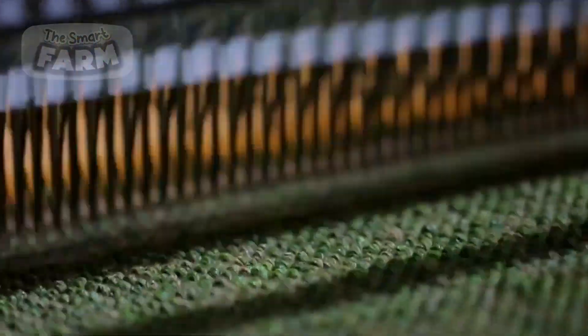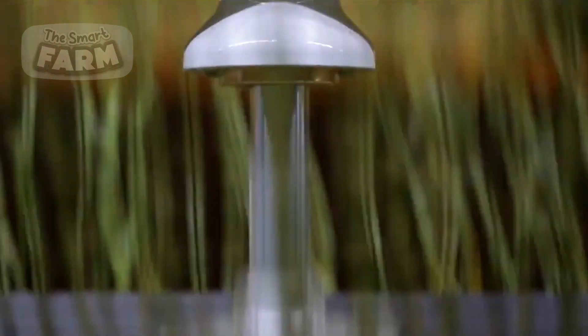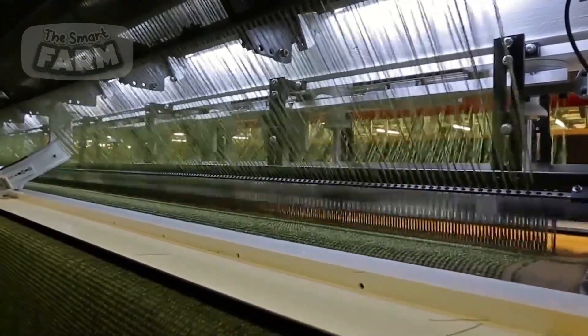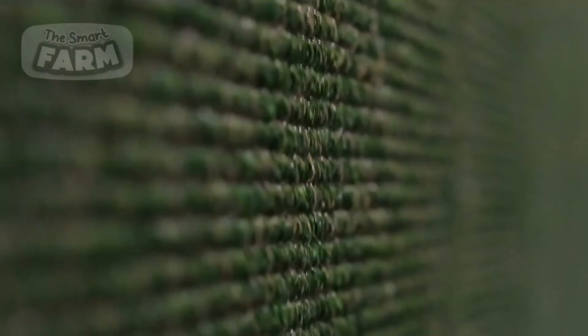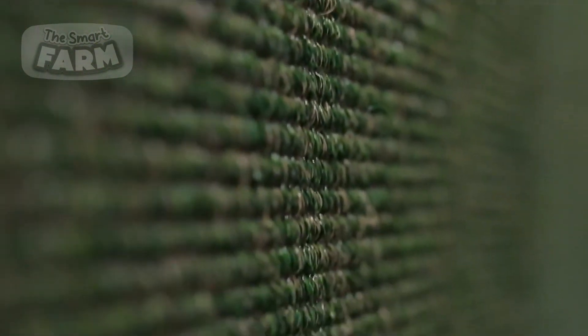The yarn is fed into a tufting machine, where fibers are stitched through the backing via needle-punching, where they are woven in to create a dense, uniform surface. On the underside of the backing, the needles create yarn loops, which are then cut by a knife mechanism. This cutting process results in separate strands that stand upright on the surface, replicating the appearance of natural grass blades.